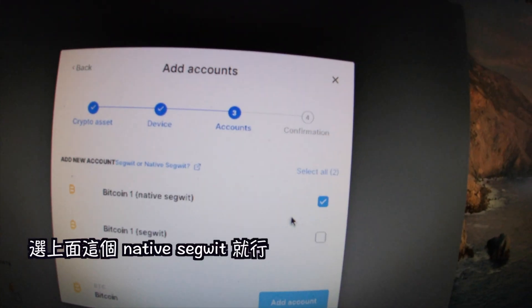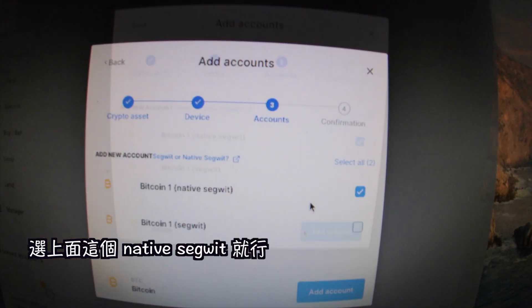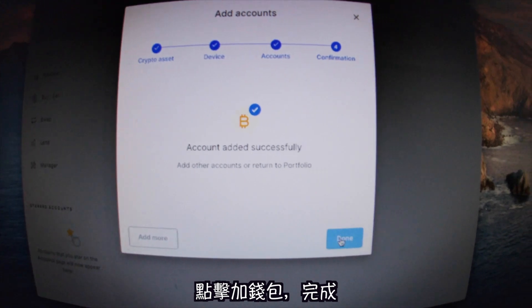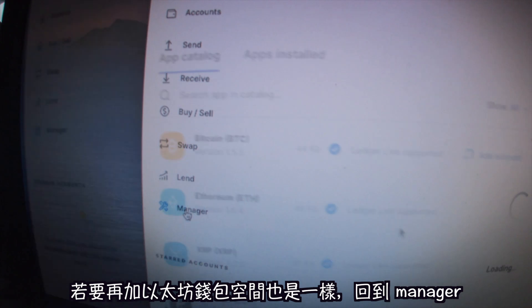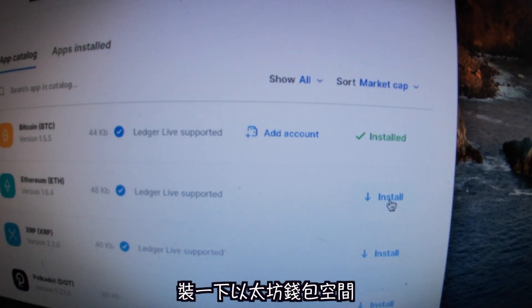Back on the device, confirm by pressing both buttons — it'll say the application is ready. Back on the computer it says synchronizing. You usually just choose the first option for cheaper fees, then hit 'Add account.' That's it — confirmation done.